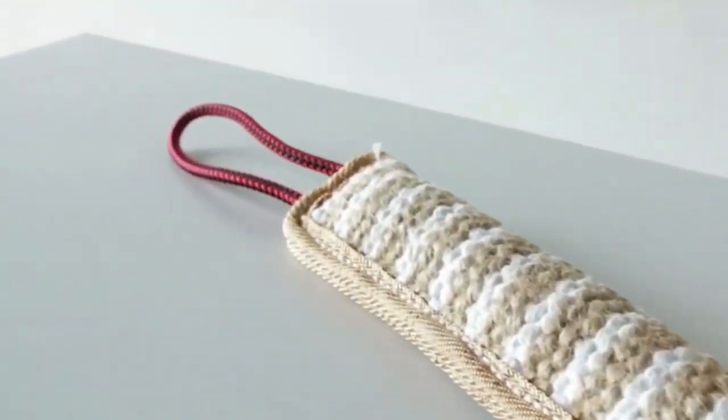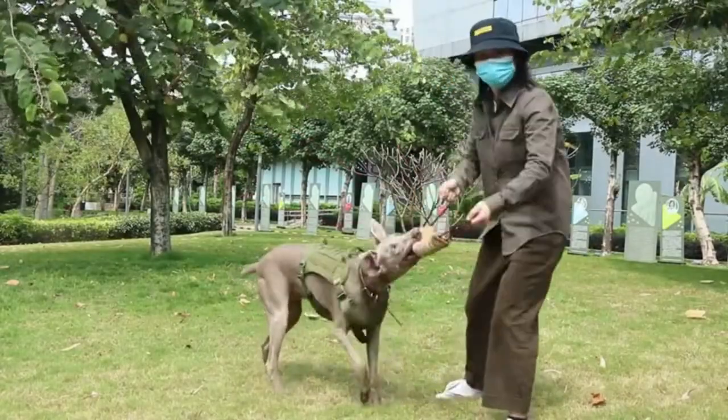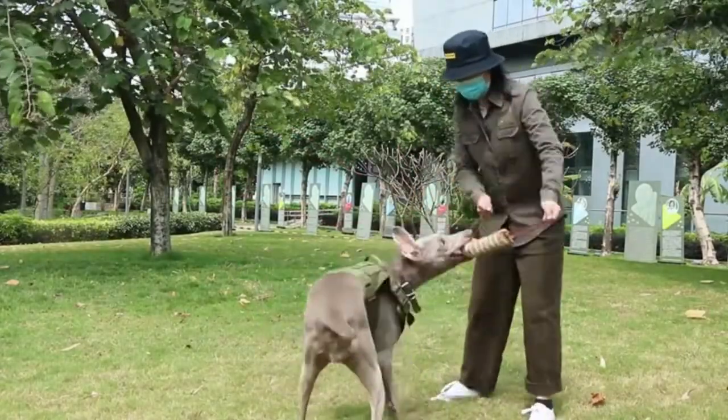The dog tug toy is also made of jute with high quality. It's double stitching. This is a fantastic interactive toy.